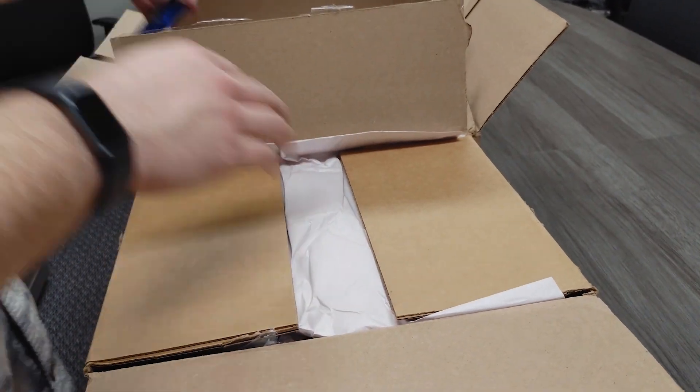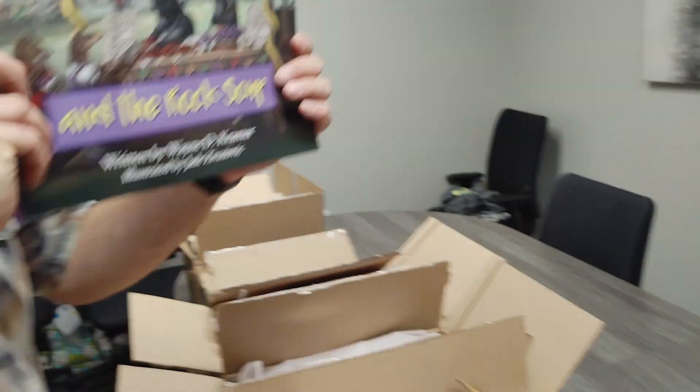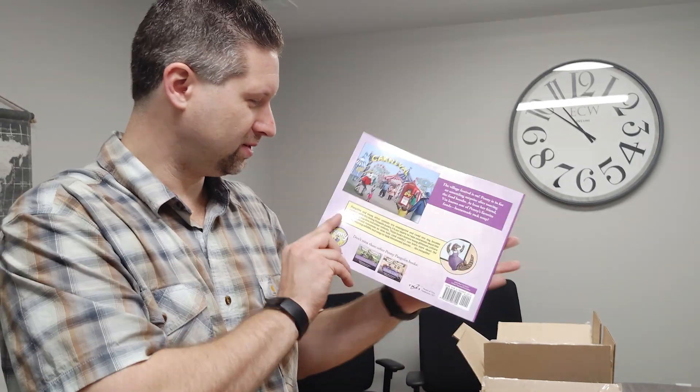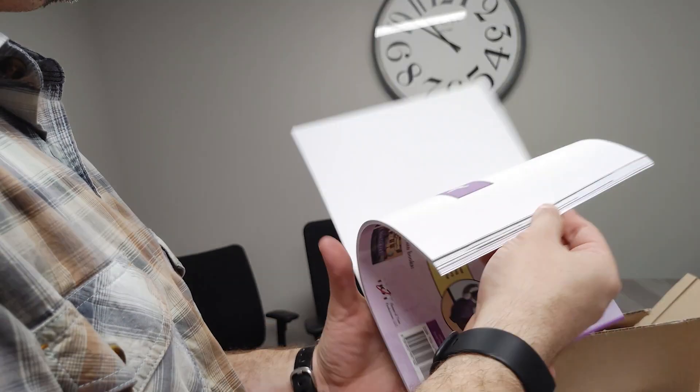Last but not least, this has to be Penny Pangolin and the Rock Soup — paperback. Very good. The carnival scene came out really good — very vibrant.